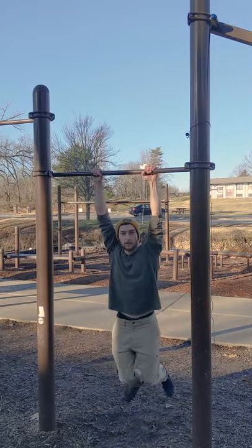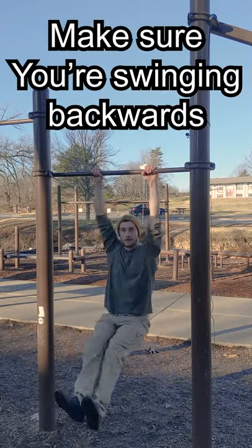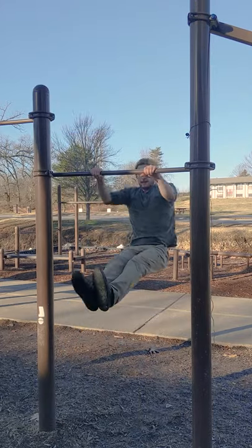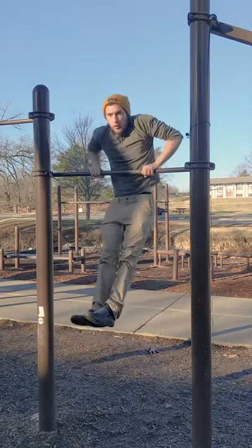The technique is important. Start swinging your body and when you're swinging backwards, lift your legs up. Start working your way up until you can do a full muscle up.